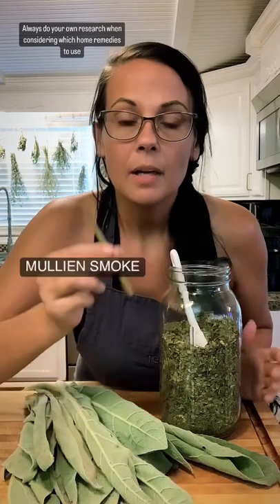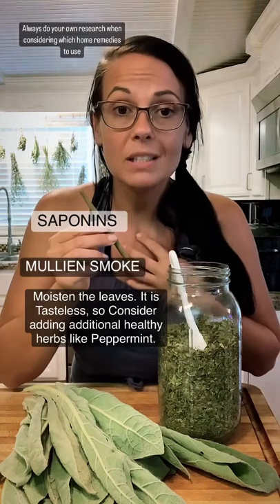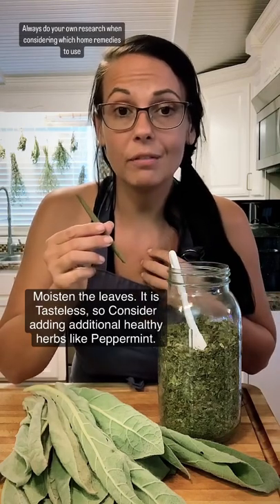Number three is to smoke it. Mullein contains a chemical called saponin. This chemical causes the mucus in your chest to break up and makes it easier for you to cough it out.